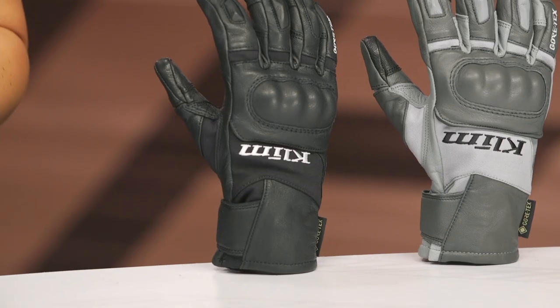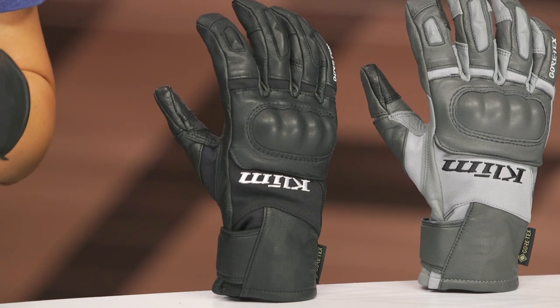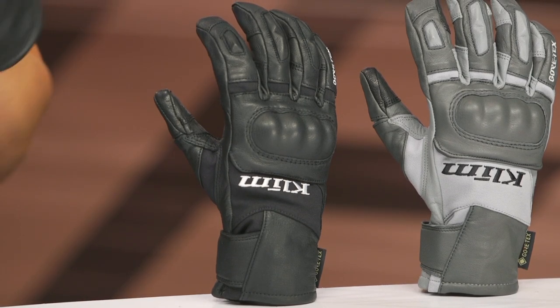Some notes about sizing: we've looked at this and talked to a lot of riders, and we're finding that these gloves run a little big, so our recommendation is to order one size down from what you would normally wear. Do keep in mind that this product will ship to you for free and, as always, our price match policy is in place to guarantee you the lowest price available.